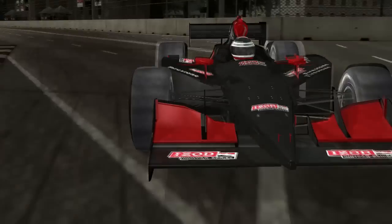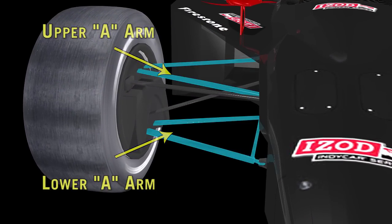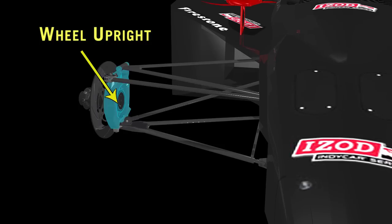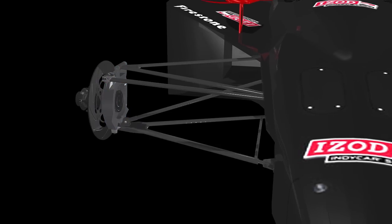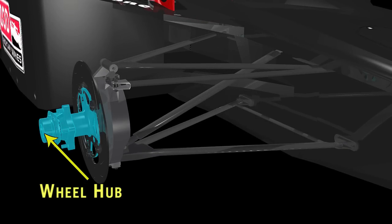For primary support, the suspension consists of the upper and lower A-arms, which connect the body to the wheel upright. These are created from airfoil-shaped steel tubing and connect the wheel hub and tire to the car body.